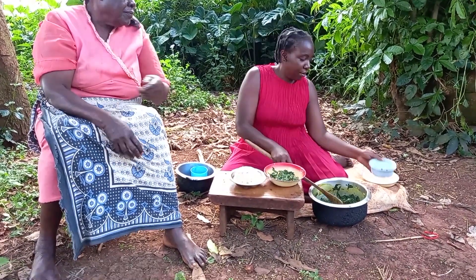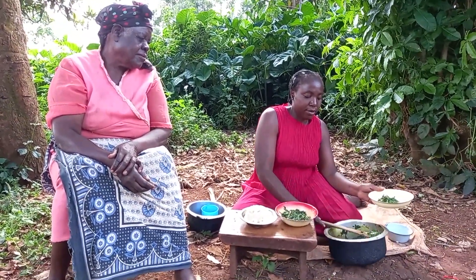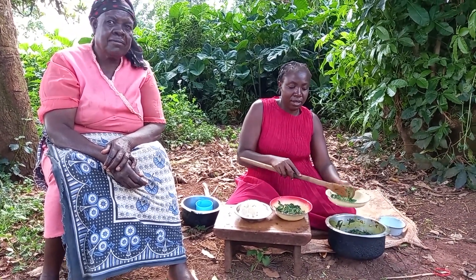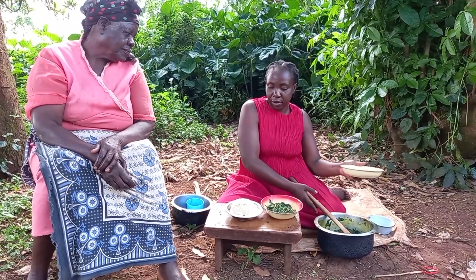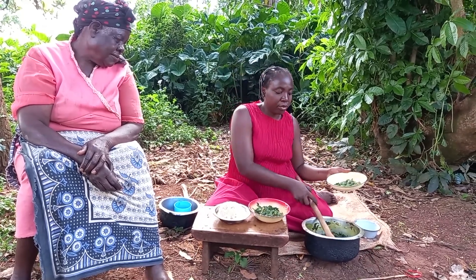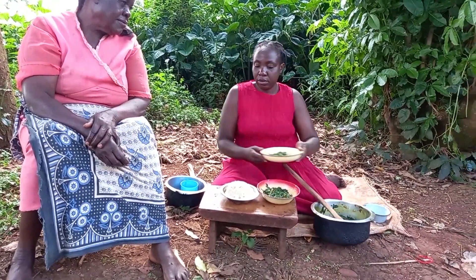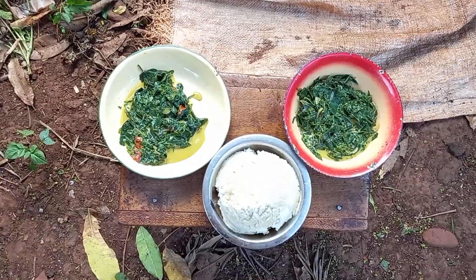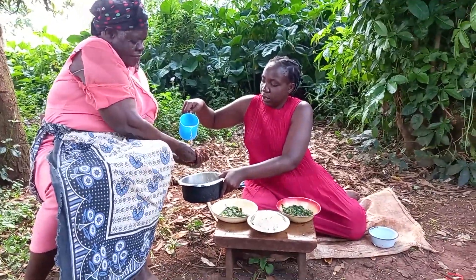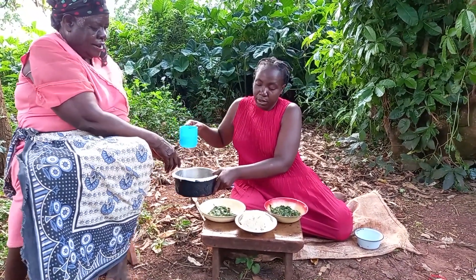The vegetables are now well cooked. Let's go ahead and serve the meal. One different thing with this traditional vegetable is that it is mucilaginous and the aroma is the best — nothing but the best. I love this.